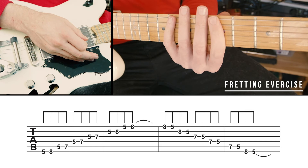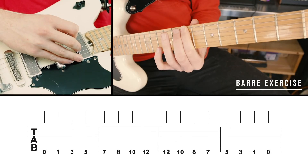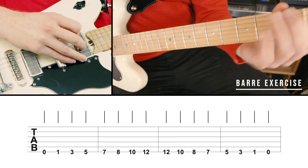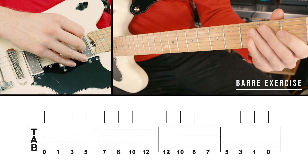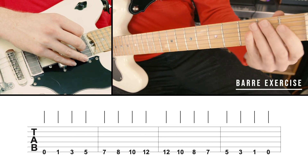Next is our bar exercise. Since the class itself focuses on bar chords extensively, we're going to use this exercise to reinforce the note locations on the sixth string for when we're doing the actual bar chords. Follow along and make sure you're saying out loud the name of each note as you play through on the sixth string. We're going to play through the pattern with quarter notes.